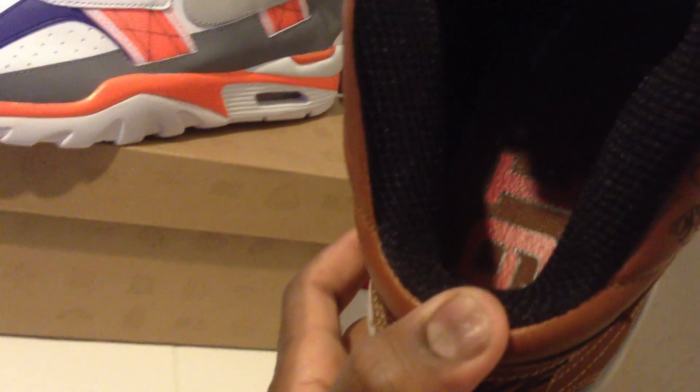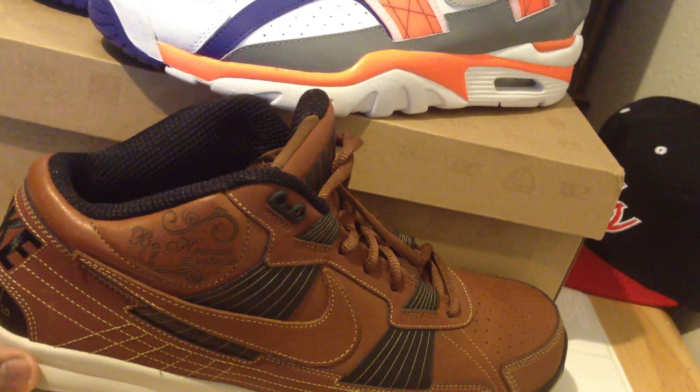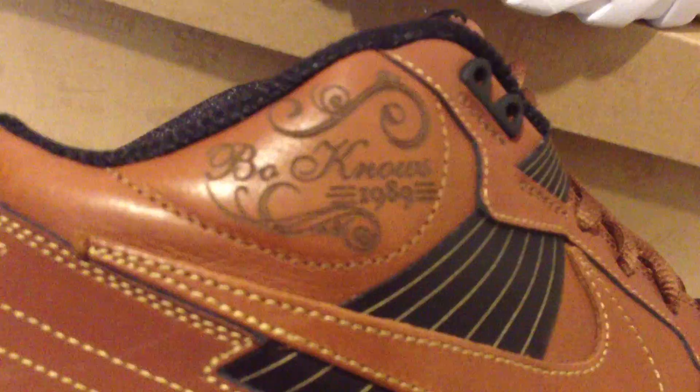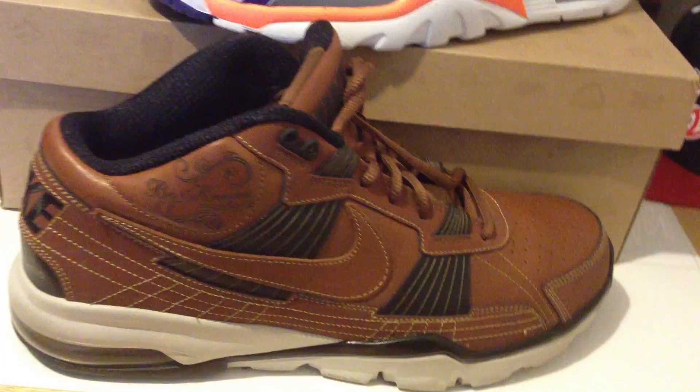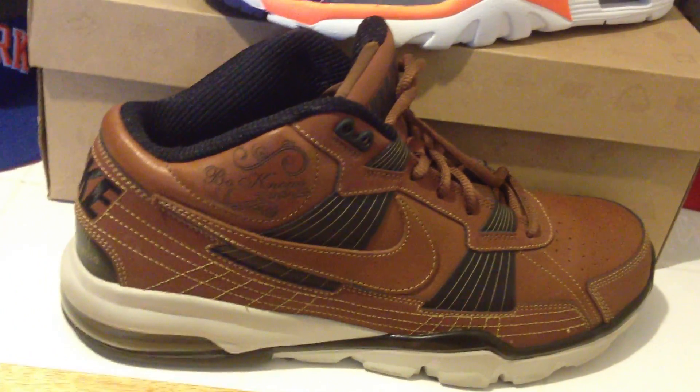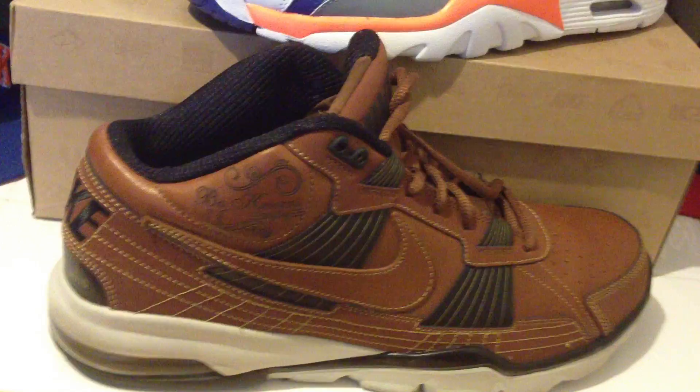Let me see if I can put it up for you guys — it says number 16 down in the insole. Also, right here you can see it says 'Bo Knows' and it says 1989. That was pretty much the campaign slogan for Bo Jackson back then. So this is a little history lesson for you guys, my younger audience.